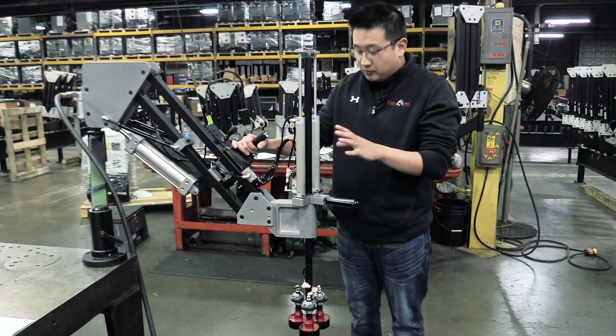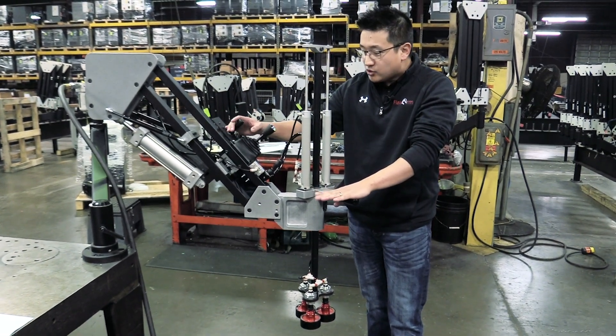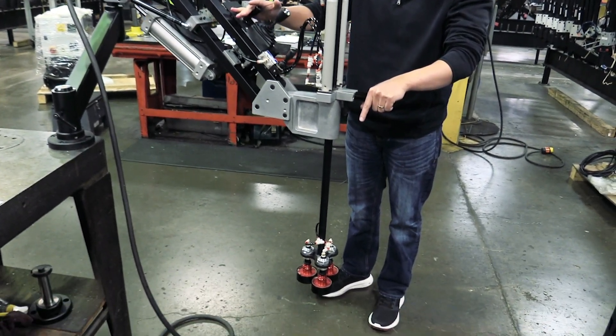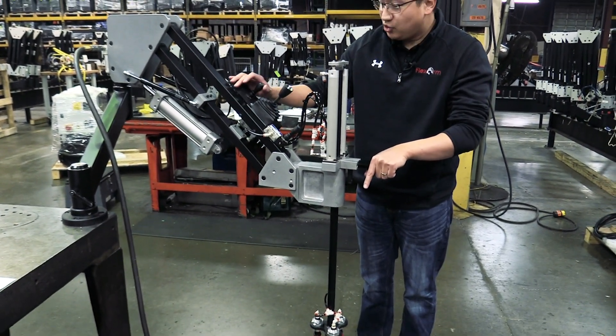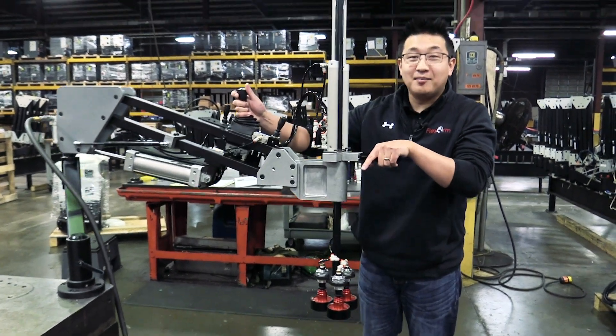It also has the ability to align, so that way it can pick up the part correctly. So when you line up over the box, you'll set it down and lower the arm so that you can pick up the part. You'll engage the pneumatic magnets. Once that happens, you'll want to go ahead and lift the arm up.